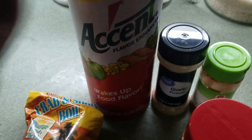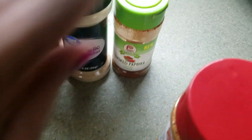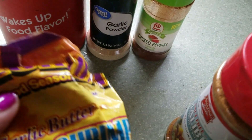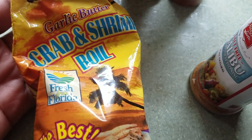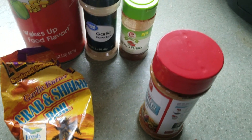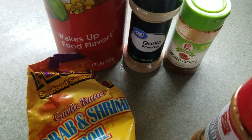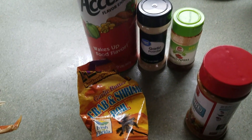So of course I have some accent garlic powder, I'm going to put some smoked paprika. And then guys, I have garlic butter crab and shrimp bowl seasoning, so I'm going to add a little bit of that. It's going to be very simple, maybe with a little bit of lemon or something. But it's just for her, so I'm going to do that and let them do their videos.